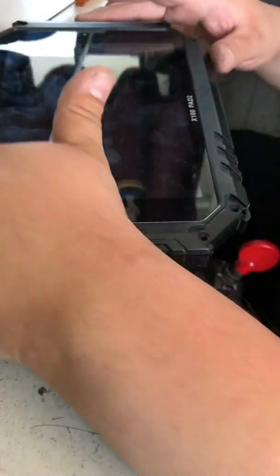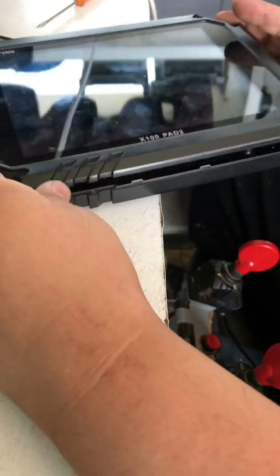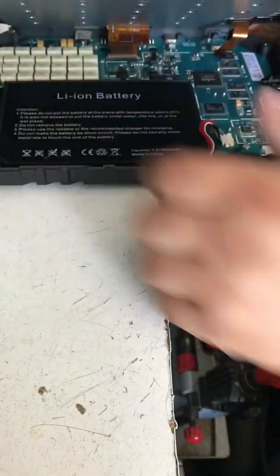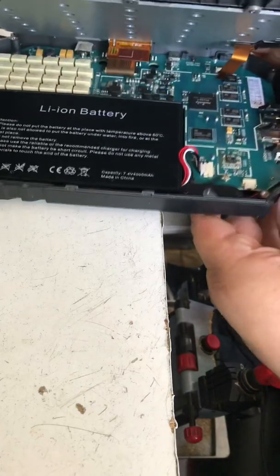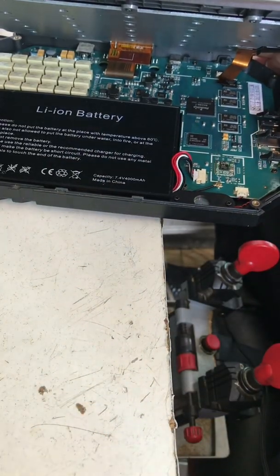When you do have it open, don't just open it hard because the screen is attached to the bottom piece. Open it from the bottom. As you can see, it's attached in there with two strips.